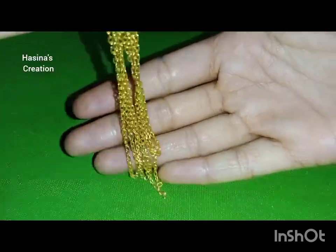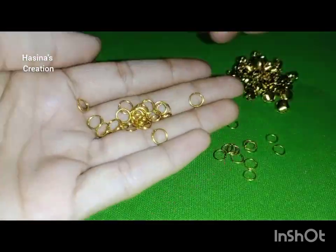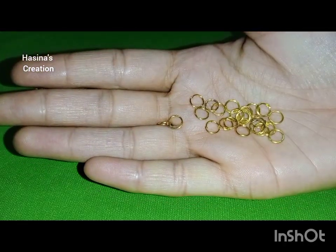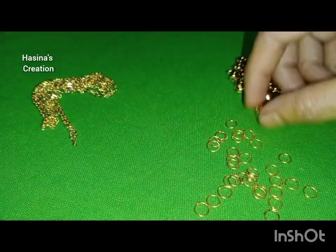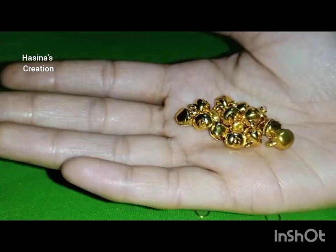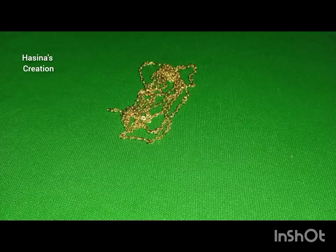And this is the chain — golden chain. Jump rings. And friends, the last material is the glue. This is the glue.